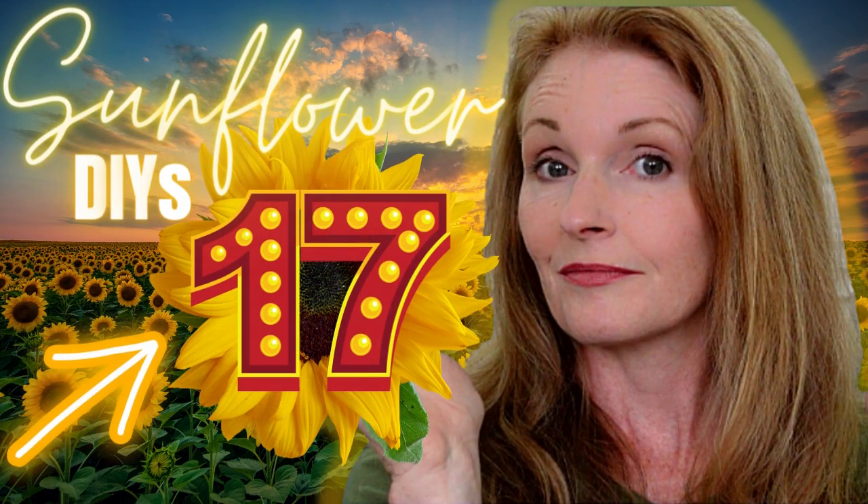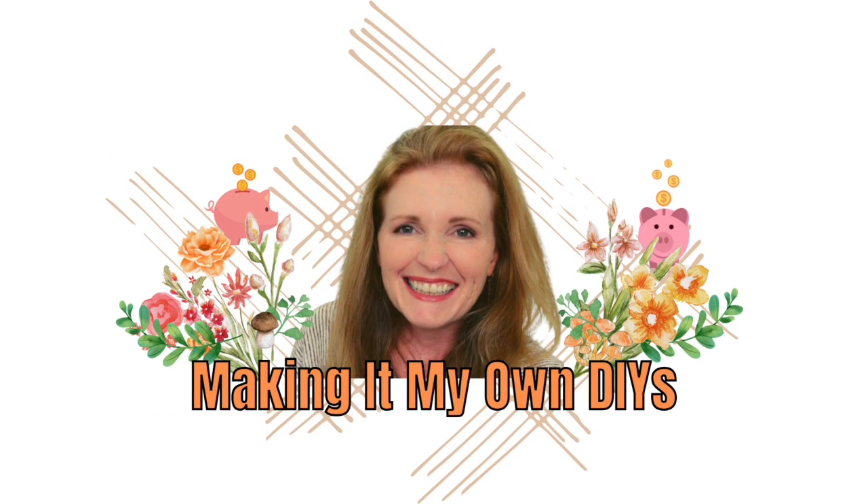Today I have lots of beautiful sunflower DIYs for you. Keep watching. I'm Brandi and this is Making It My Own DIYs.